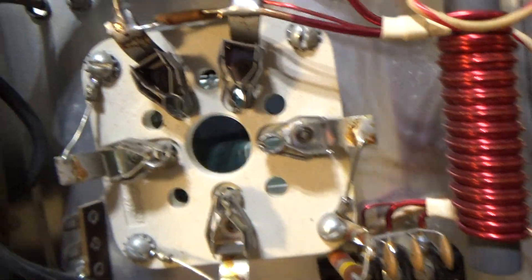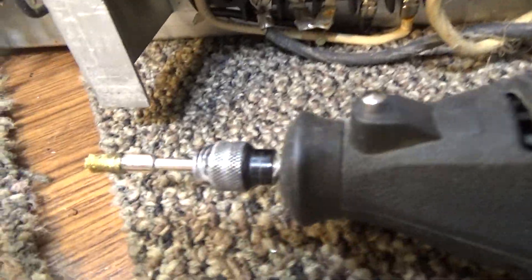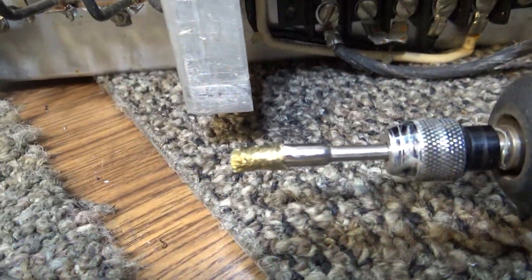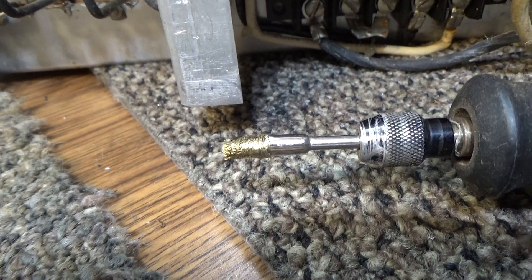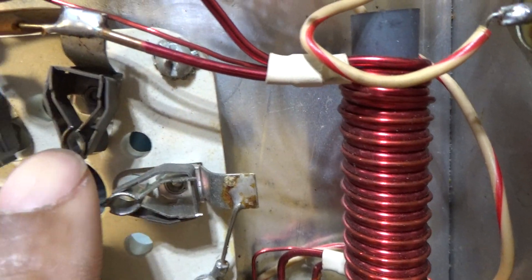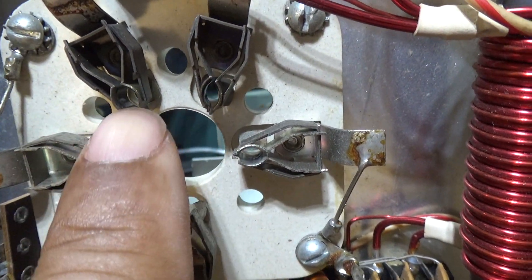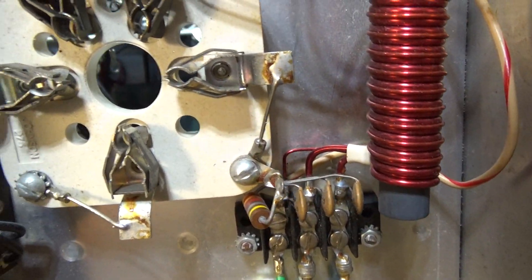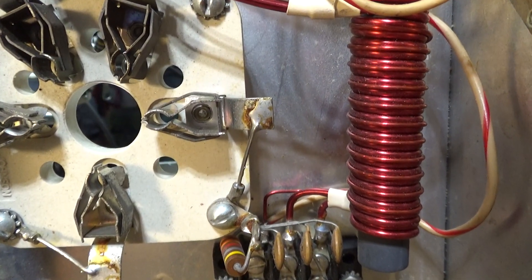One thing to check for on the socket pins themselves: first thing I do is clean them. I use a Dremel with the wire brush - a soft tip wire brush at the end - and I go into the sockets with the Dremel and clean them out. One of the problems is the sockets get dirty and they don't get a good contact.